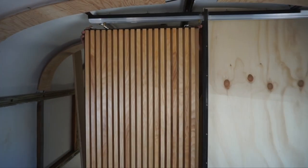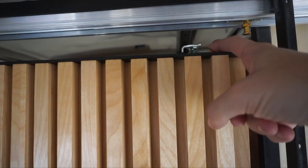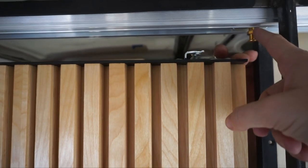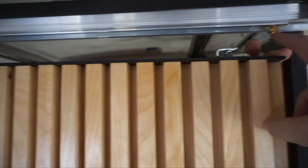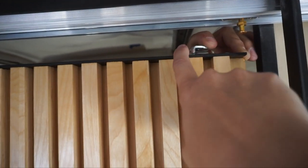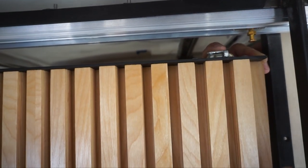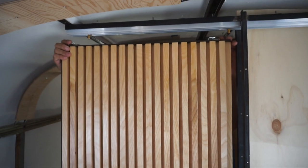We have the door in the bus now and we're getting ready to hang it. These hangers have a slot in them — we just have to lift it up, put these pins in the slots, and then this turns and locks over it into place. So we're going to go ahead and try and do that.